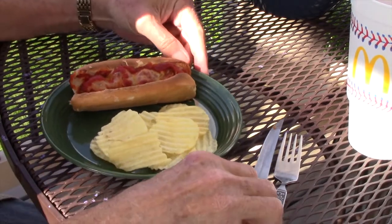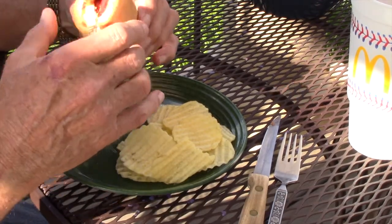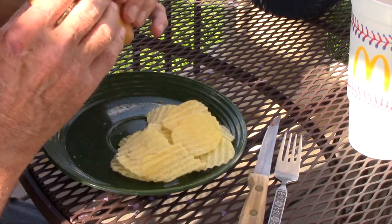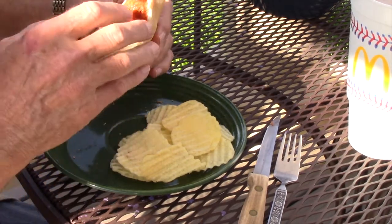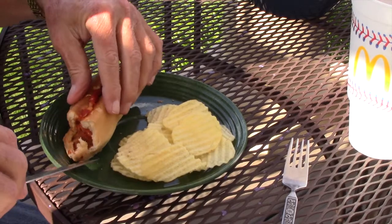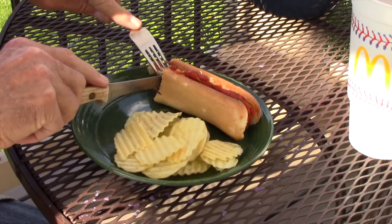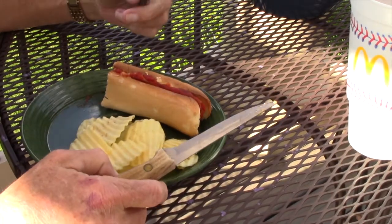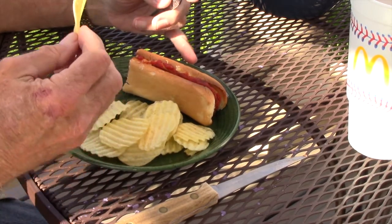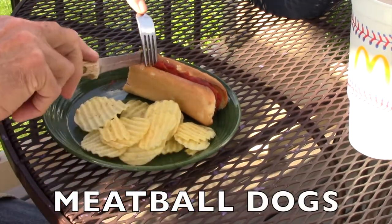We are out here with the meatball dogs. They look pretty good. I'm going to give this a try and see what I think, and we'll hear from Mrs. Magnum in a minute. I think a knife and fork is in order because they just kind of slide through the bottom. All I got was bread on that bite. Let's try it again. That's good — they are pretty good. The meatball dogs on their maiden voyage turned out to be a success.